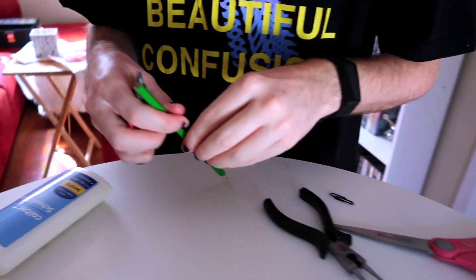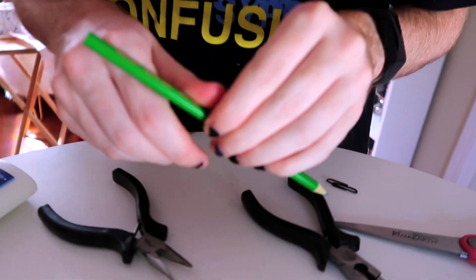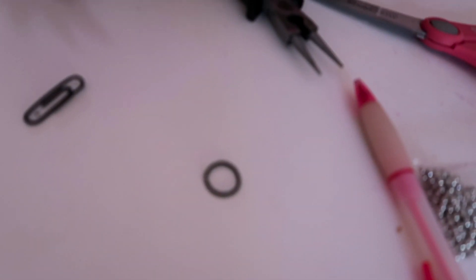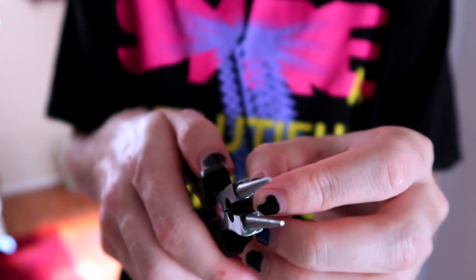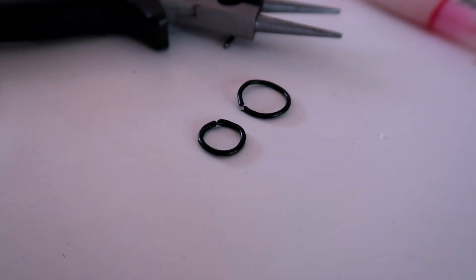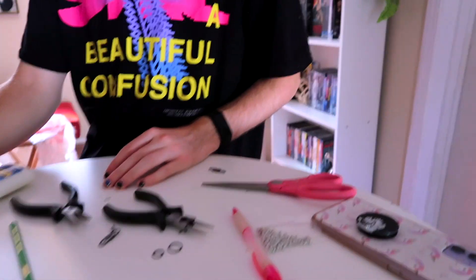Going in for the win, using a pencil to make a smaller ring. Now you just have size options — oh, thank you! Boom boom, now we have two sizes.